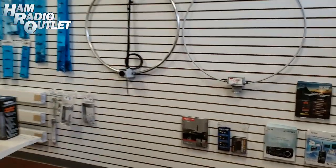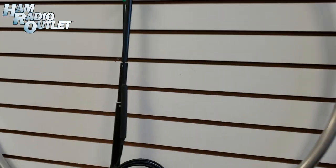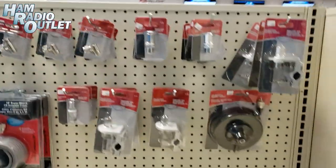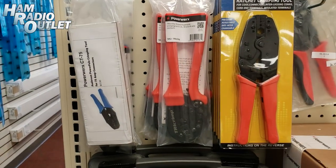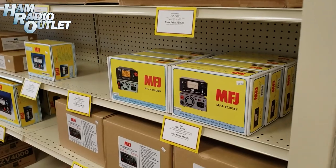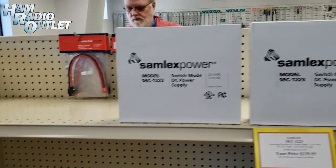Here we are. Got some questions about these loops here — this is a receive-only loop from Chameleon. Let's take a look down some of the shelves here. Some CBs and accessories. The coax crimp kit — never solder again. Here are the crimp tools, a custom gear bag, power pole crimping tool, and assorted power poles. Some MFJ meters, power supplies. Our Samlex products.